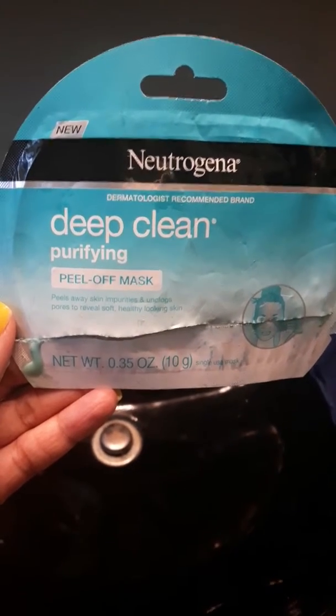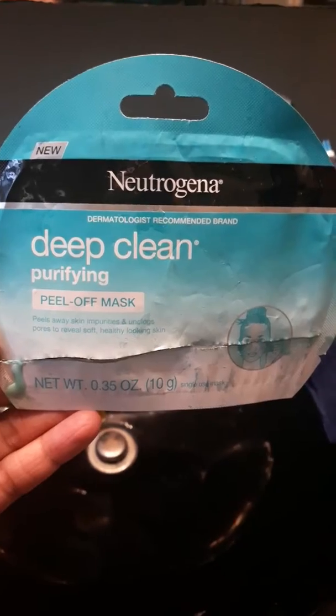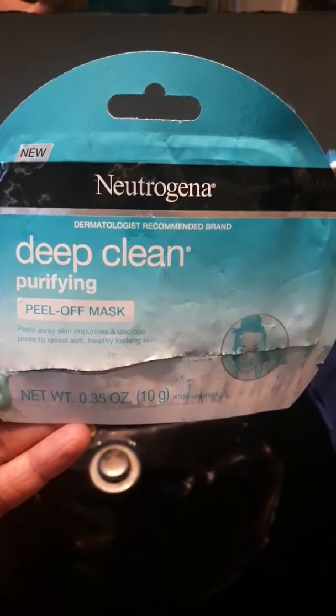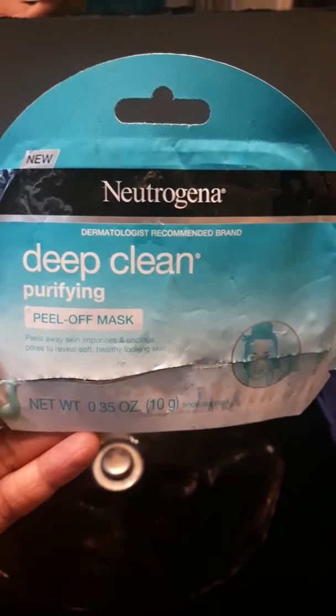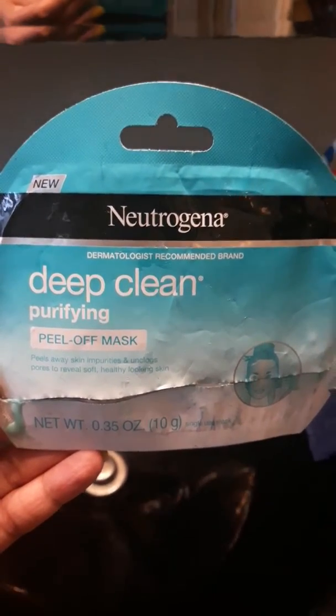Good morning, YouTube. Good morning, everyone. Hi, it's Anitria, and today is Saturday. The time is 9:50, and I'm starting this new peel-off mask, which is the Neutrogena Deep Clearing Purifying Peel-Off Mask. You put it on for 15-20 minutes and then take it off.